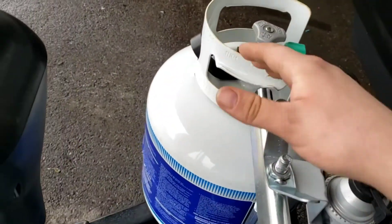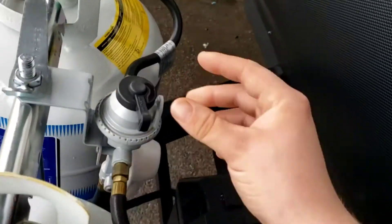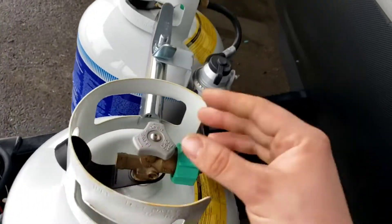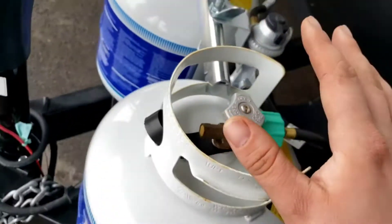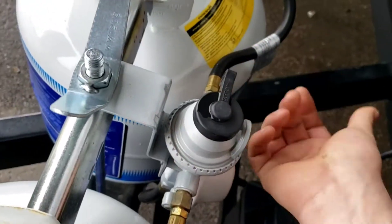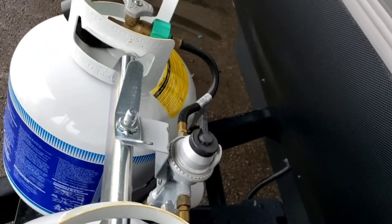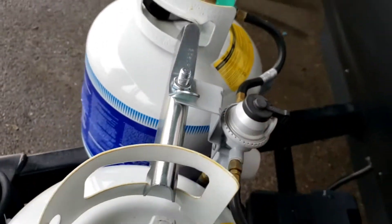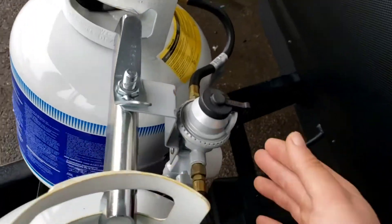You've got dual 20-pound cylinders. Whichever one the regulator is pointing to, that's the one it pulls from first. If that one empties, it'll automatically switch to the other tank. However, the indicator doesn't rotate to show it switched tanks, so keep that in the back of your mind. Some people put it in the middle thinking it'll pull from both tanks equally — it doesn't work that way; it's one or the other.